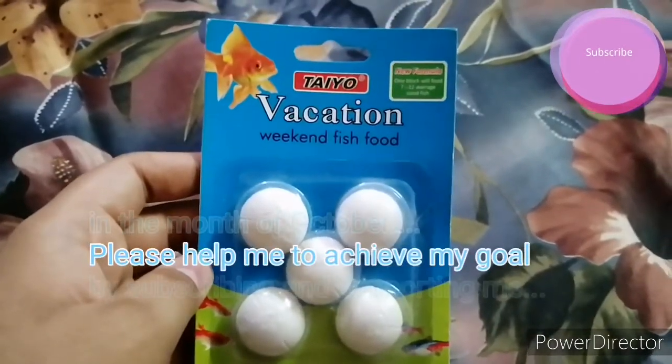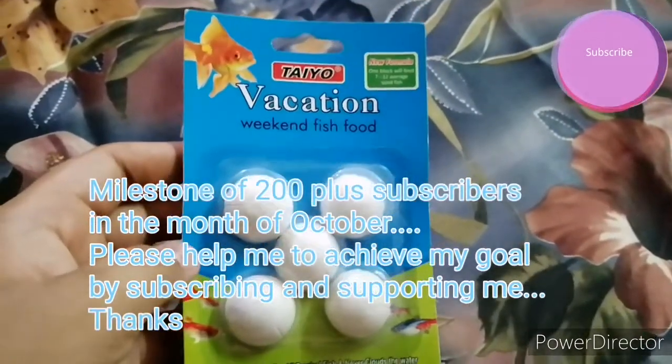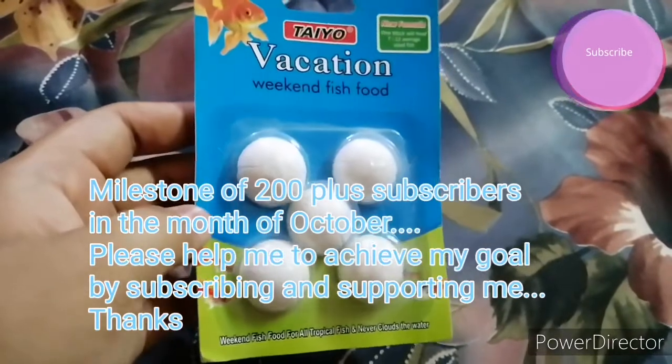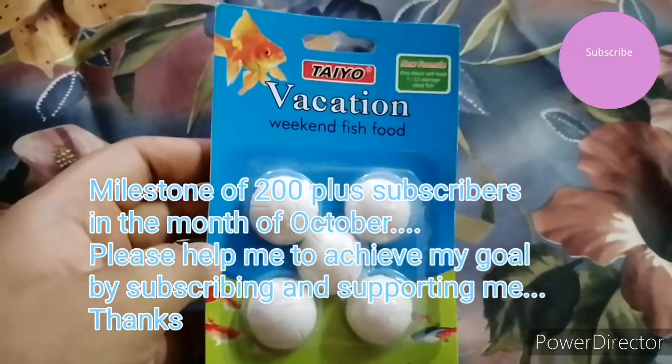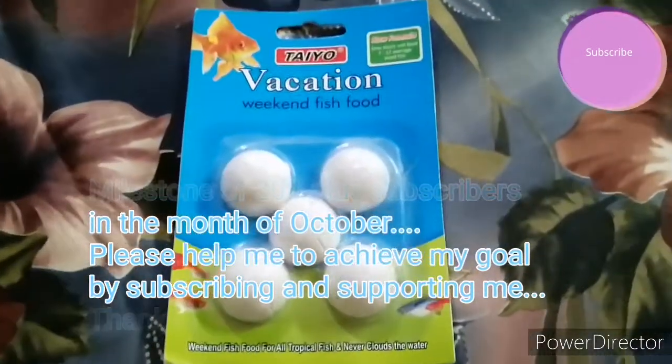I want to share an important thing with all my dear viewers: I have set a milestone of 200 subscribers this month of October. Please help me achieve my goal by supporting me and subscribing to my channel.